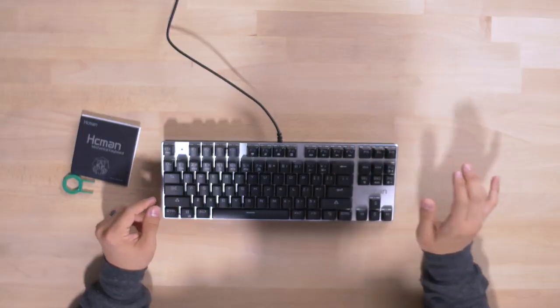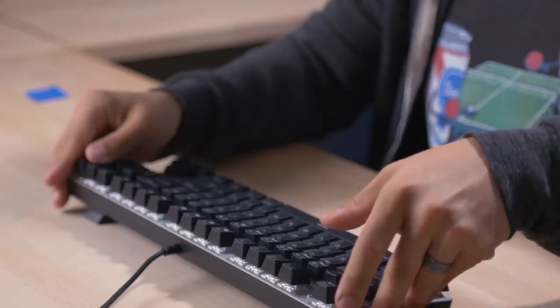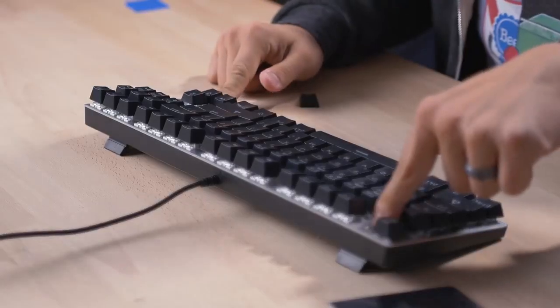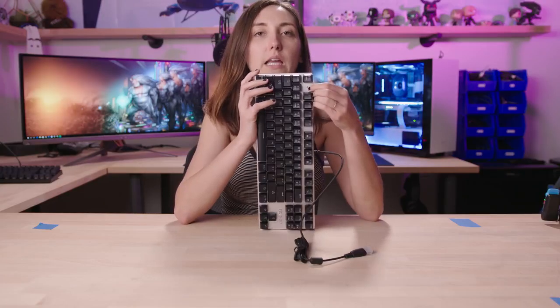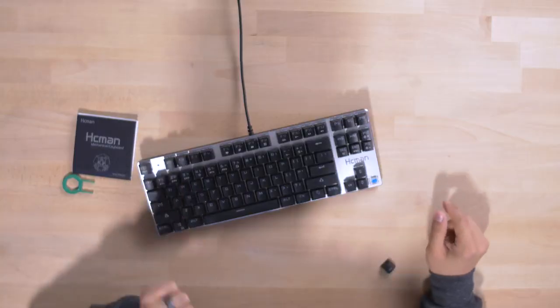Volume up and down, mute, Windows lock key, web browser, email, calculator. We've got a braided cable, which is nice. It's weird how you can see the screws from the side of the keyboard — you can actually see a tiny screw there. I also don't like how there's a little screw showing on the front. I feel like keyboards should look very seamless, and it's kind of an eyesore.